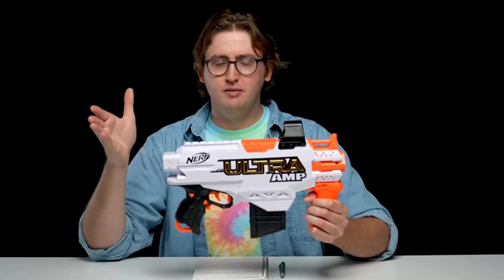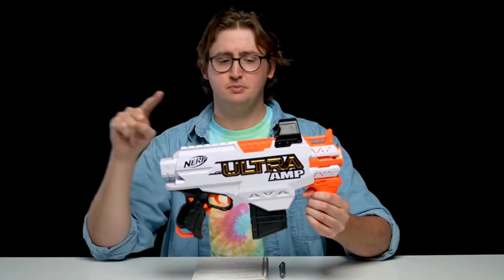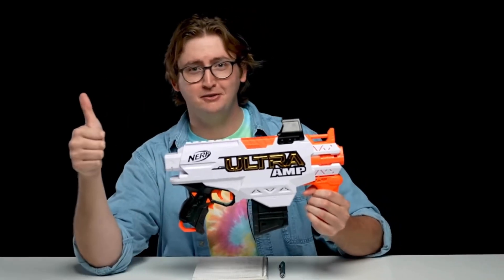And the accuracy, just like every other Ultra Blaster, is pretty bad. You can't really hit anything you're aiming at consistently. But if for some reason you want to be able to shoot a little bit further than the Elite guys but not hit anything, Ultra might be for you.